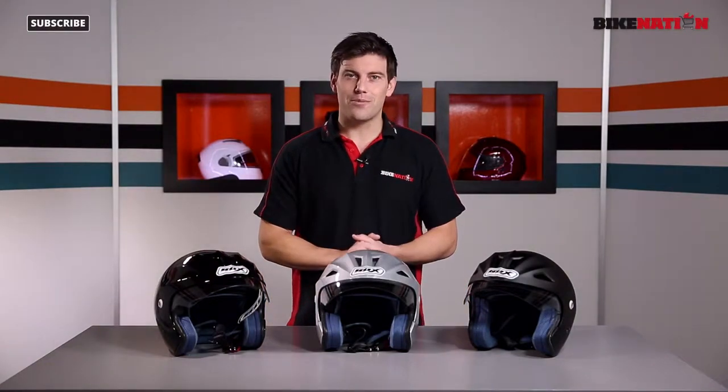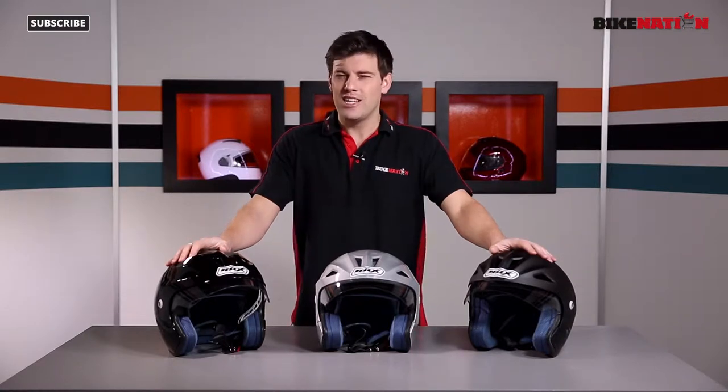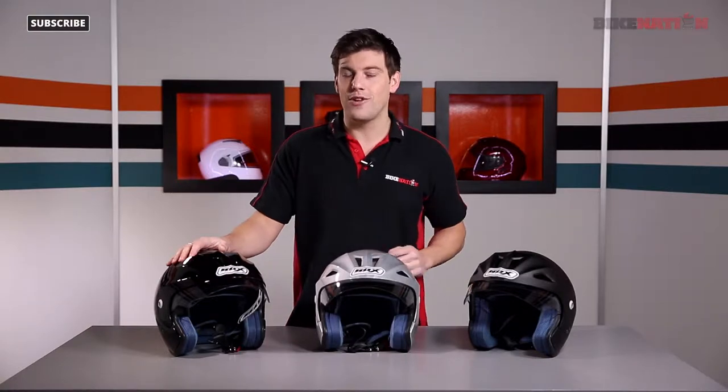Hello and welcome to Bike Nation, I'm Bryn Lucas. In front of me I've got the Box JX1 Open Face Helmet. Not a great deal of features to talk to you about, but I will go into detail as much as I can over the next few minutes.